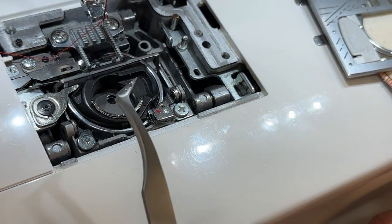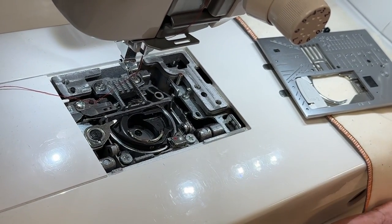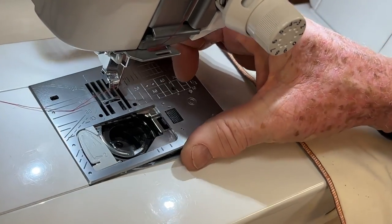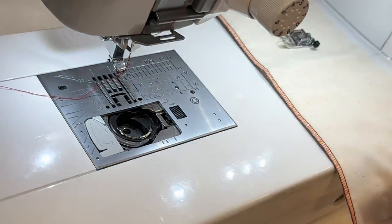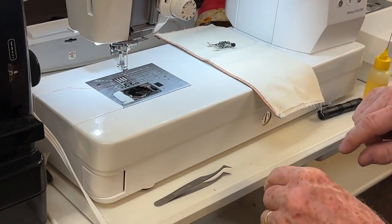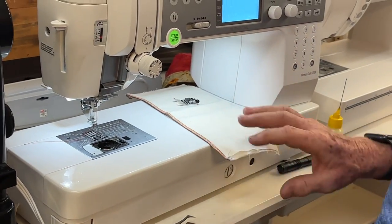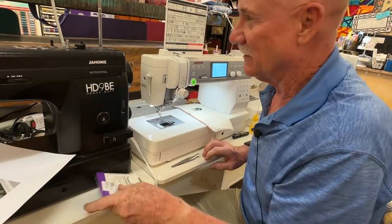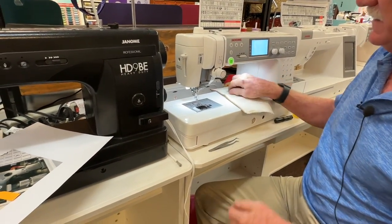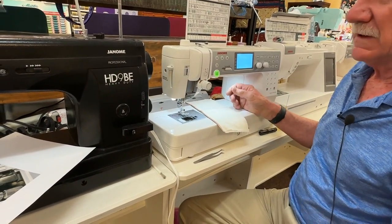By the way, I sell these tweezers on my Shopify account — one of my best-selling items, they're only $4.99 and you can't live without them. So with this one, I'm just going to line it up in here and it pushes back down with pressure. Put your bobbin in. The other thing I see a lot is you lose your bobbin — where did my bobbin go? We put our bobbin in, we put our cover back on, and then to put your foot on, just line it up and lower your foot onto there.